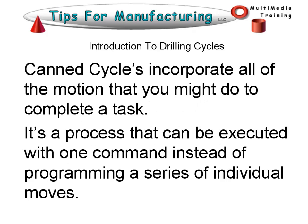So what is a canned cycle? Canned cycles incorporate all of the motion you might do to complete a task. It's a process that can be executed with one command instead of programming a series of individual moves. Because when you drill a hole, if you were doing it manually, you would feed in, you would retract out, you would feed in, you would retract out. This cans all of that motion and puts it into a sequence that you can quickly call and reuse.